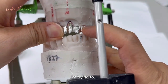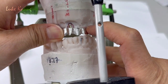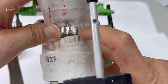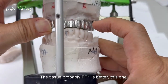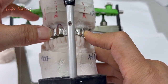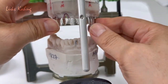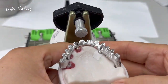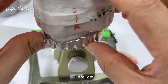Then make the canine to canine — is it better? Horizontally trying — this line will be the tissue. I'm trying to eliminate the tissue, probably FP1 is better for this one from anterior, because that was too long. Check the bite, make sure the occlusion underneath.